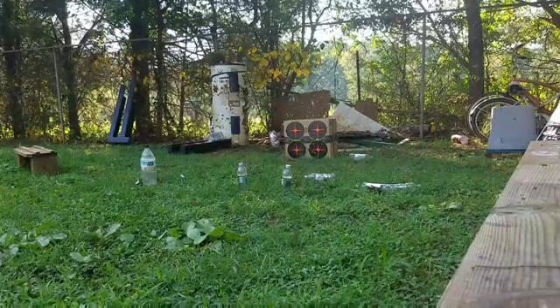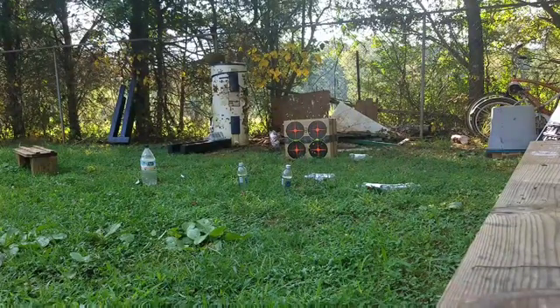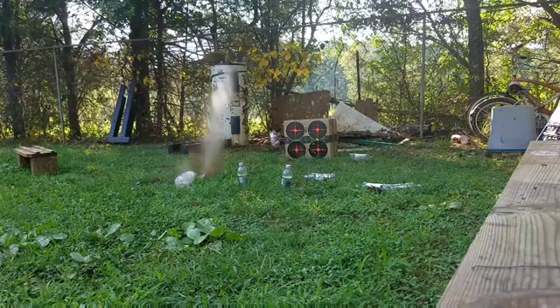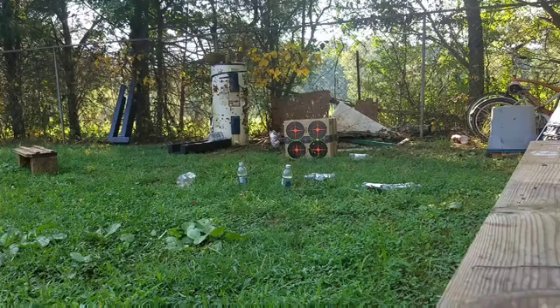All right, the hollow points ran through it good. I went back to our mag of full metal jacket. That two-liter right there — let's see if we can't kill him today. Let's do just a little bit of rapid fire on that two-liter. I'm pretty close to it, maybe about five yards away. Yep, we hit her every time. So she will rapid fire.